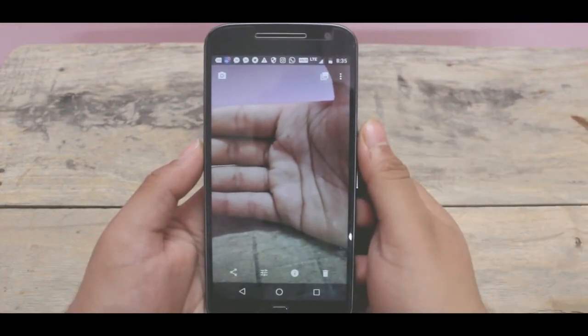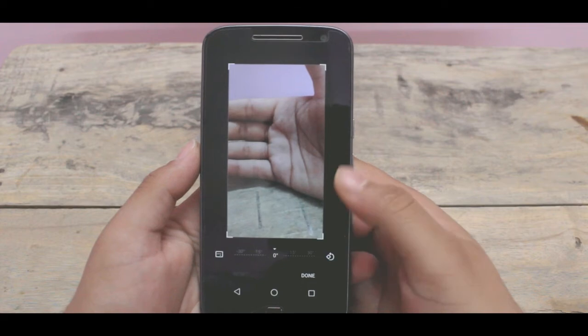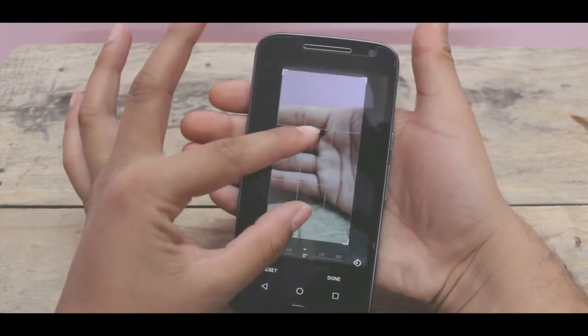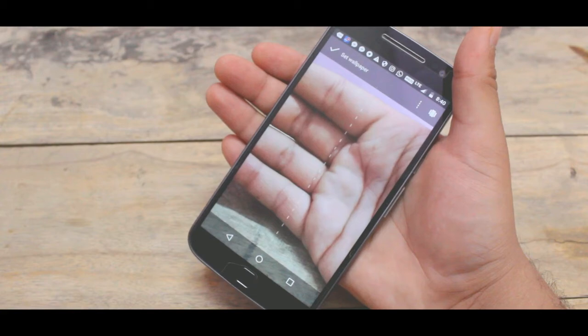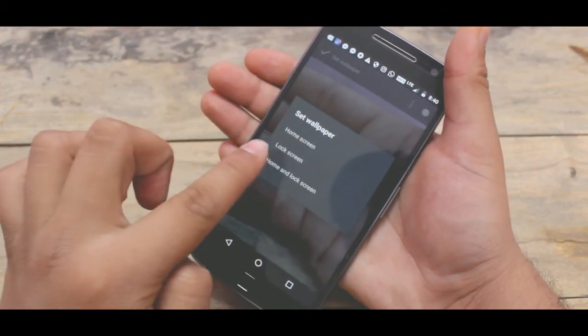Next, go to your Google Photos application, open the image, and just crop it — adjust and crop. So after the image is cropped, set it as wallpaper, and now just adjust the image between your hands. That is how you get the transparent look.